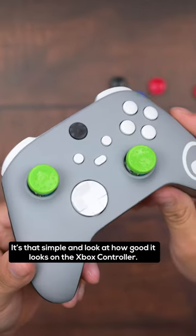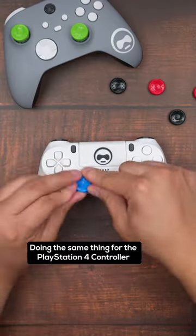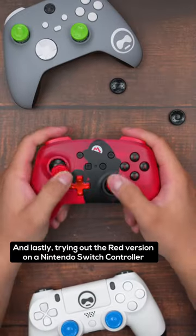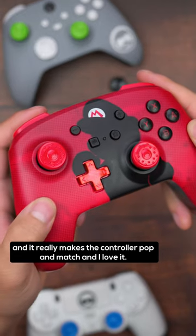It's that simple, and look how good it looks on the Xbox controller. Doing the same thing for the PlayStation 4 controller, and it definitely adds that extra grip that is really needed. And lastly, trying out the red version on the Nintendo Switch controller, and it really makes that controller pop and match, and I love it.